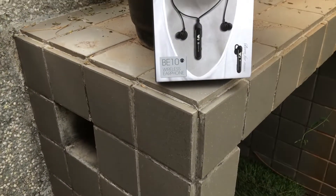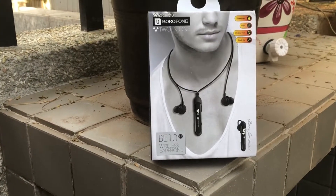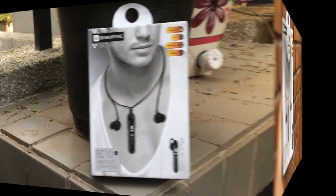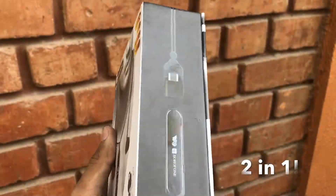WatchOut Wearable sent me a new product, the Borafone BE10 transformer earphones that they're bringing to Indian shores and I'm really excited to try them out. The BE10 can be used as a stereo earphone or a mono Bluetooth headset and we'll see exactly how that works.